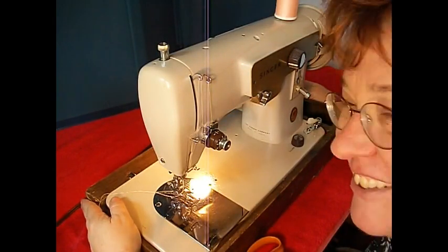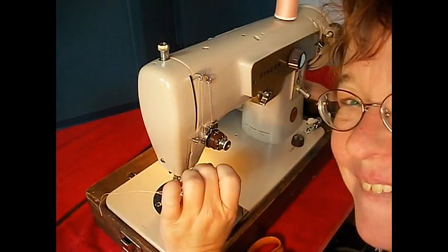The Fashion Mate 223 can be yours. Contact us and we'll let you know how. Thanks for watching.